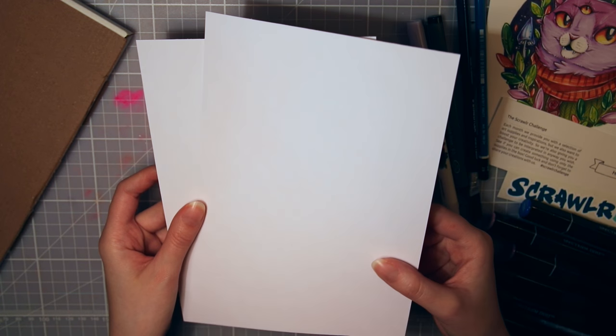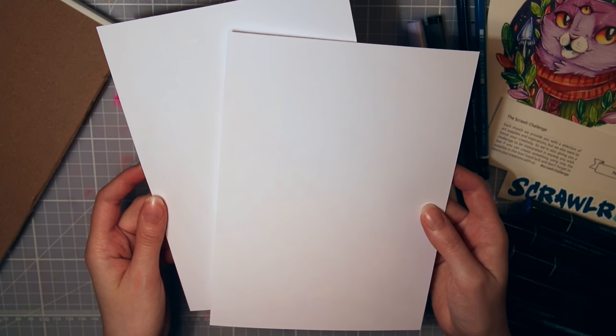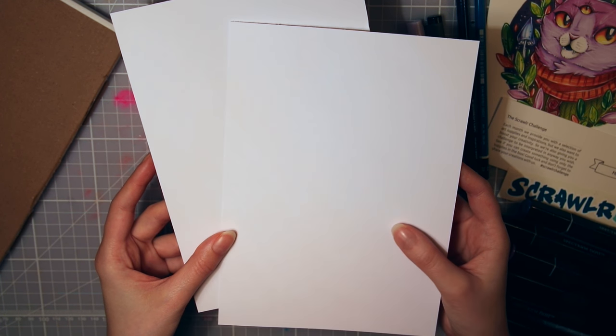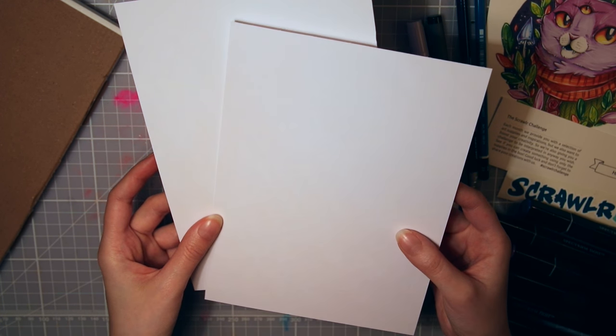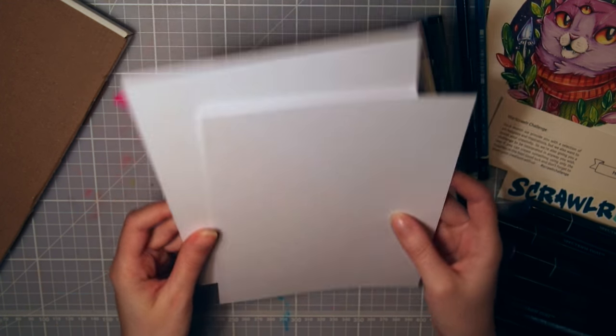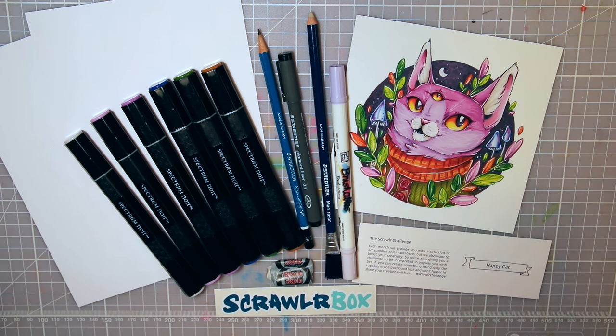The last supplies are two sheets of Canson Bristol board, 250 grams, so they're thick and sturdy. I really like this paper — I almost only use Bristol board when working with markers. I have a few different brands I like, but this was the first one I ever tried and I think it's great. That's all the supplies in the box, and I'm really excited to create a happy cat with them.